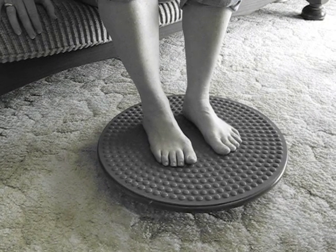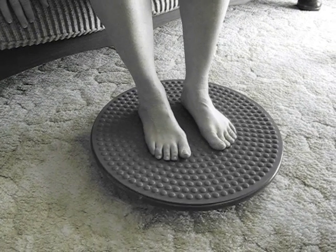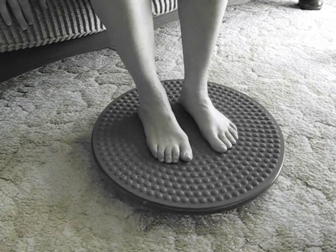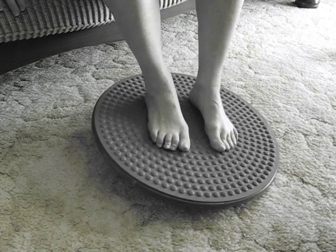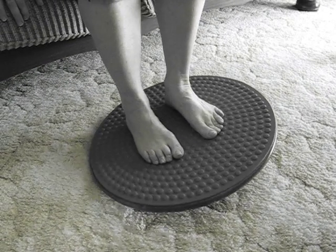Now, using your good foot to assist, you can work on forwards, backwards, and then circles, trying to keep your feet flat on the board one way, and then the other way.